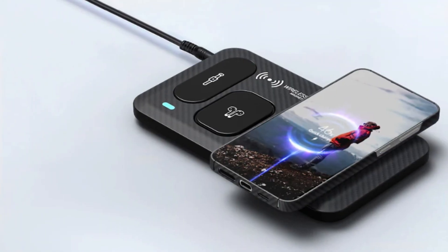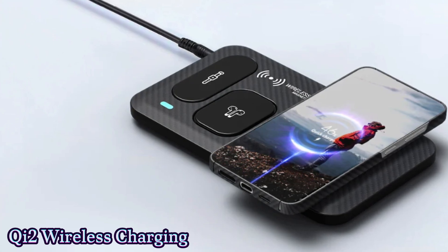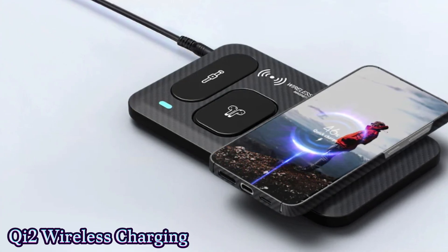Samsung might introduce Qi2 wireless charging technology, which could revolutionize the way we charge and accessorize our smartphones.